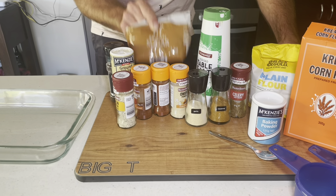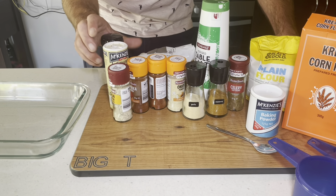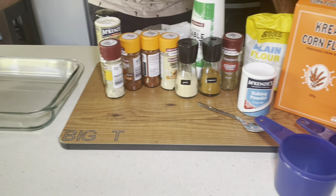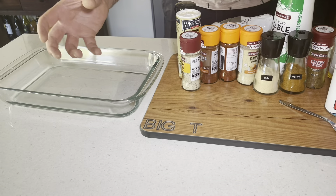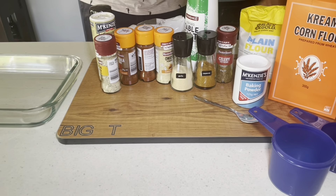Paprika, lemon powder, a little bit of brown sugar for a little bit of sweetness, white pepper, black pepper. Next time you see us the chicken's going to be out — all this stuff just goes into a bowl, a clear bowl, then we just place our chicken in and coat it up. Pretty much just use what you can, but this is what Big T uses.